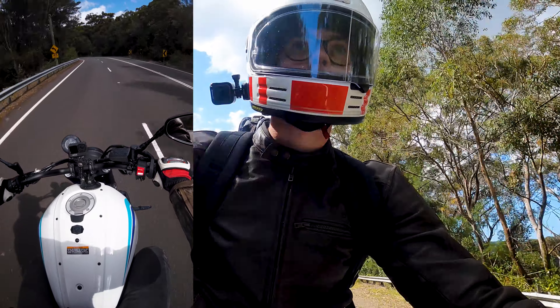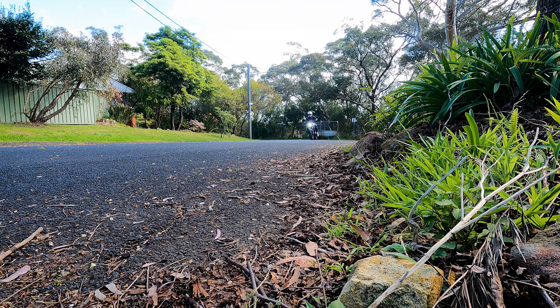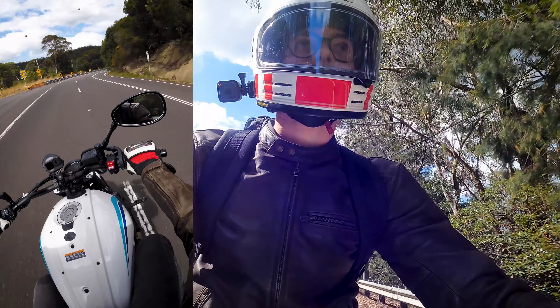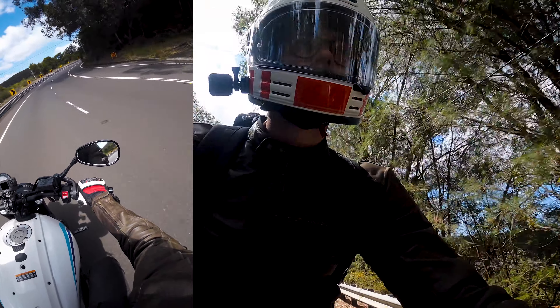Apart from having the same rear tyre width as the learner version of the R7, there isn't really much extra to discuss. It's a pretty bare bones bike — what you see is what you get. Let's see how this thing rides.